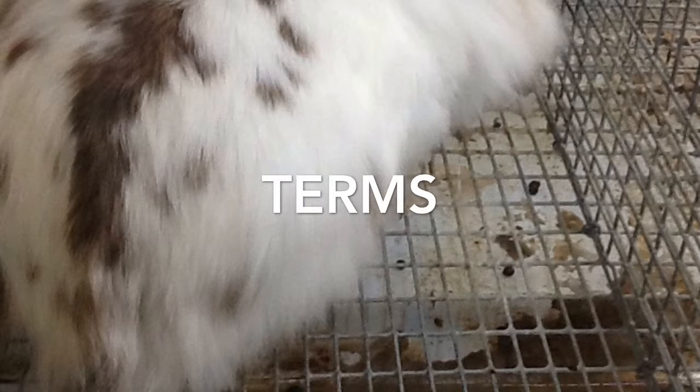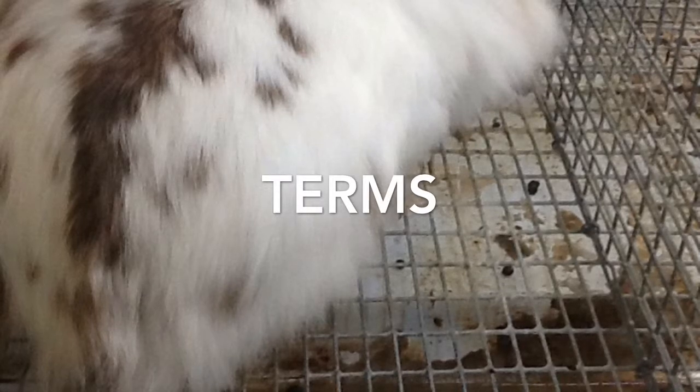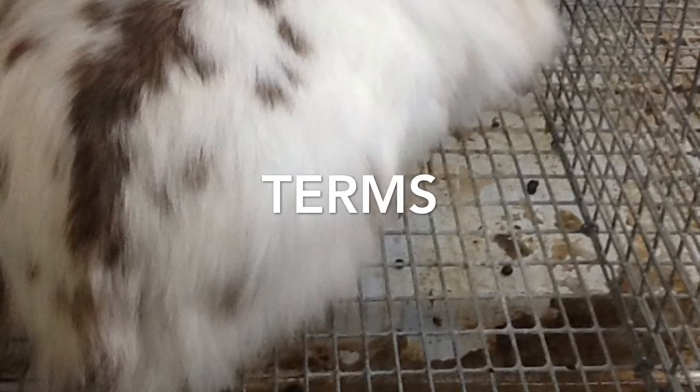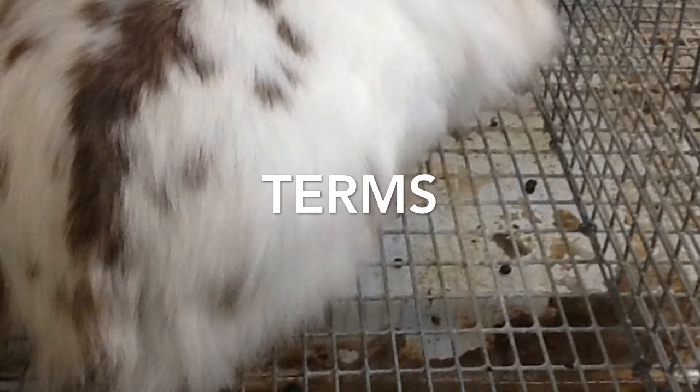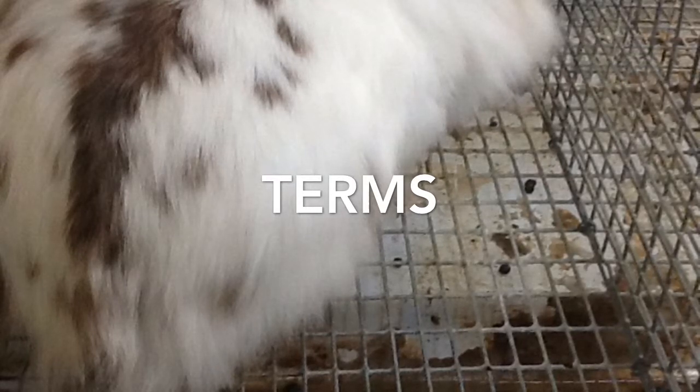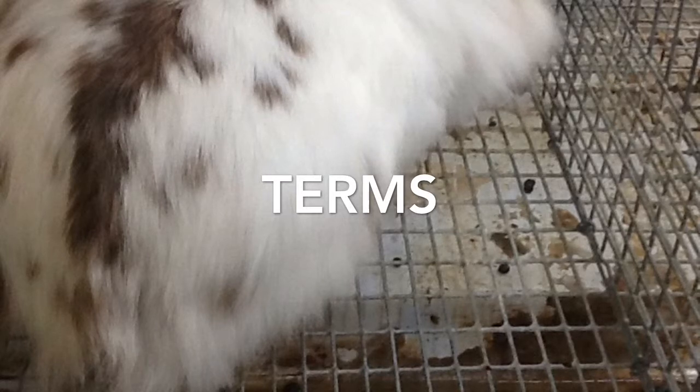Dewlap: a fold of loose skin hanging from the neck or throat of an animal or bird. Hutch: a box or cage, typically with a wire mesh front, for keeping rabbits, ferrets, and other small domesticated animals.